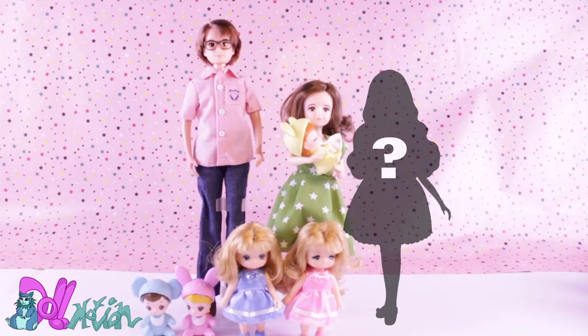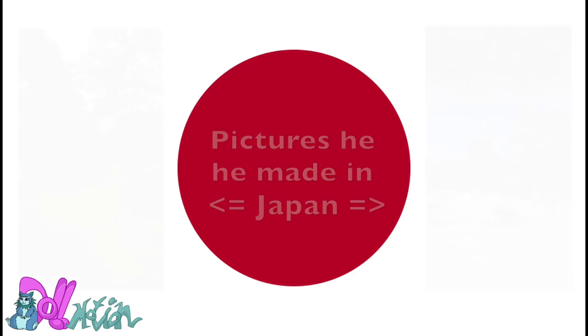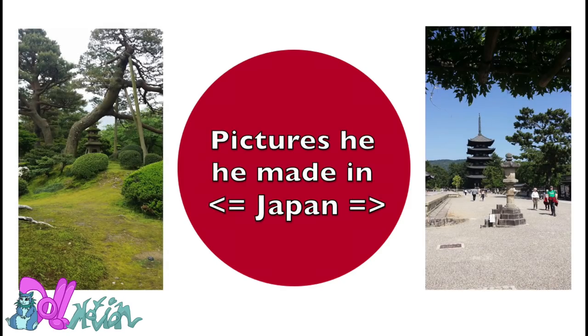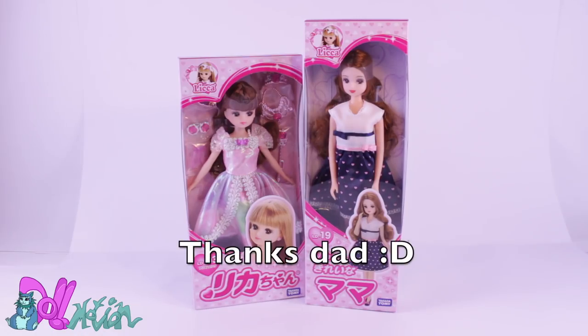Though I have a lot of Lika dolls, they're very hard to find in Europe. But I know someone who was going to Japan — my dad. When he was in Japan, I asked him if he could maybe bring me a doll. I sent him an image on WhatsApp with no hopes and forgot all about it. When he returned to the Netherlands, he gave me the dolls he found. I could not believe my dad went to a toy store in Tokyo to look through all the pink boxes to bring his 20-plus-year-old daughter a doll. That image is just priceless for me. He bought me the doll I wanted — the mom — and also the newest Lika doll in a princess dress. So let's unbox them!